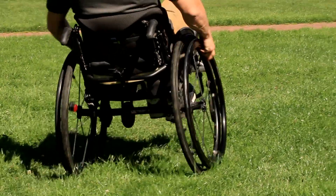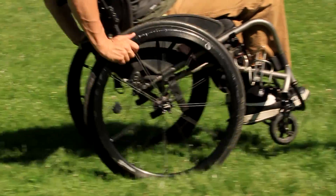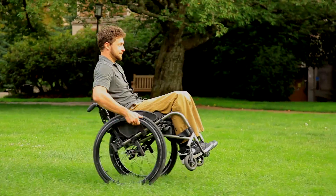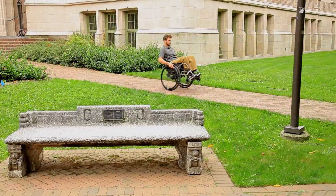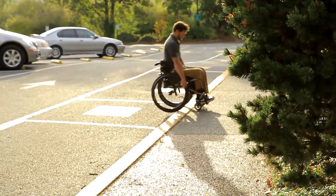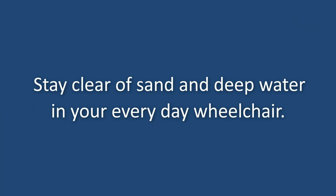For some situations, you may want to use wheelchair attachments or alternate wheel options that make difficult terrain easier to navigate. These products will help you wheel faster with less chance of overuse injuries and fatigue. You can find out more about these options from a physical or occupational therapist who is a wheelchair seating specialist.